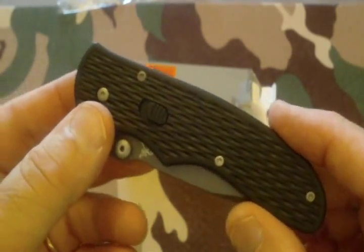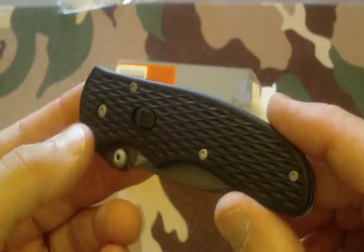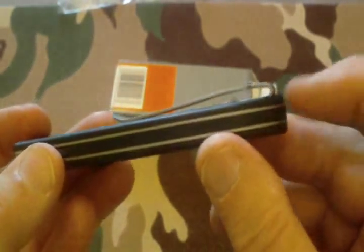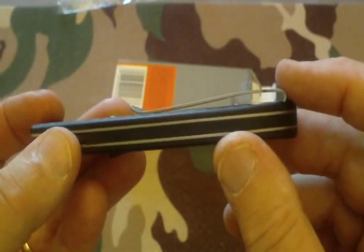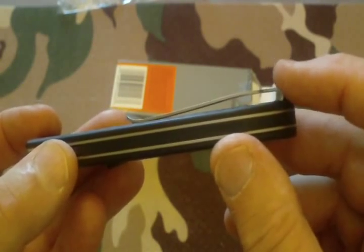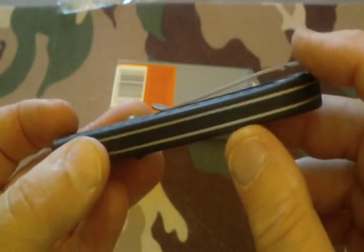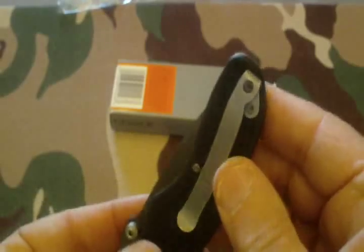Now let's get to the technical specs. The overall length is seven and a quarter inches. It has a pocket clip, and it sits low, making it easy to conceal — you can see how flush that rides. It's made for tip-up carry.